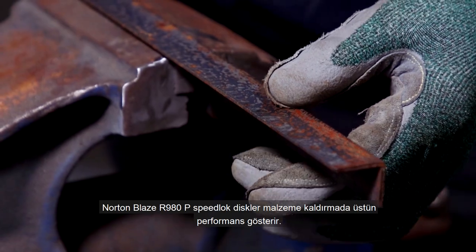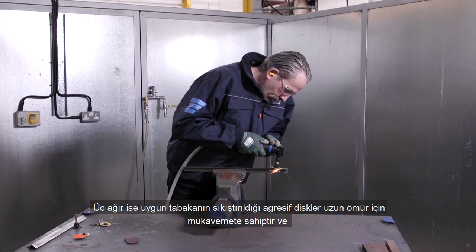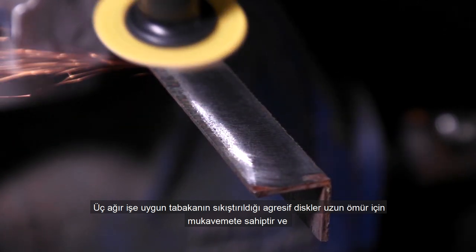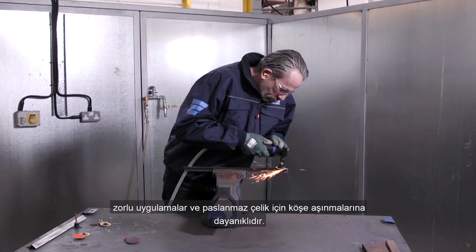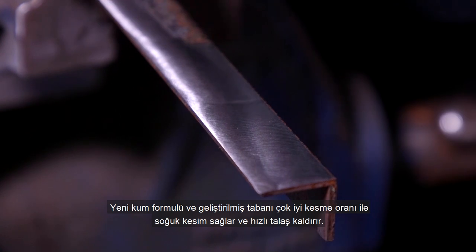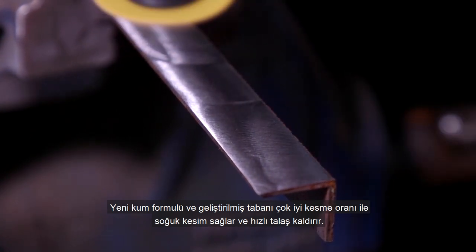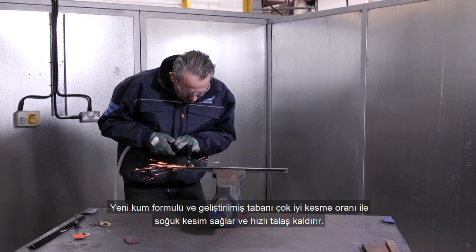Norton Blaze R980P Speed Lock discs offer high performance material removal. The three-ply heavy duty laminar discs are aggressive, offering great durability for a longer life and edge fray resistance on tough applications and stainless steel. Our new advanced grain formulation and improved backing delivers an excellent cut rate, gives a cooler cut and removes material quickly.